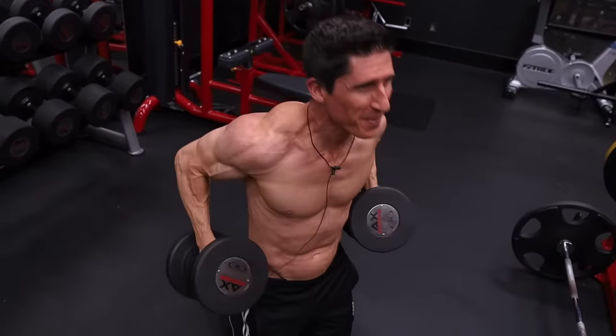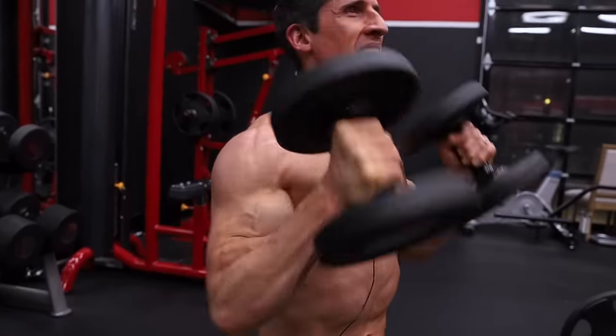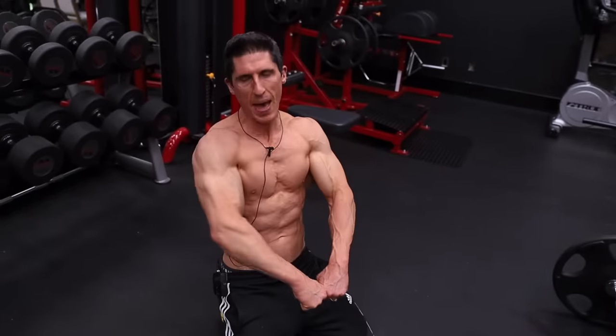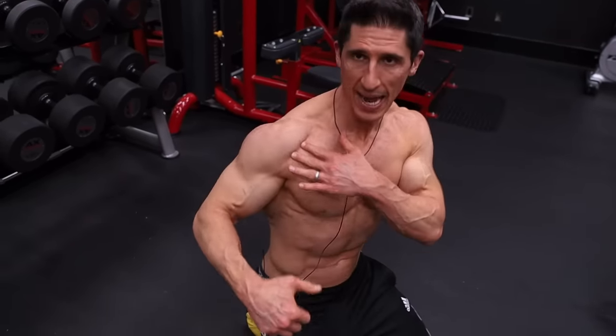Good stretch on the front delt at the bottom here. Up — scoop the elbows underneath, drive them up at the top. As long as you avoid bringing them out in front of your body, you'll get away from that internal rotation upright row position and more into that external rotation, almost high pull position.